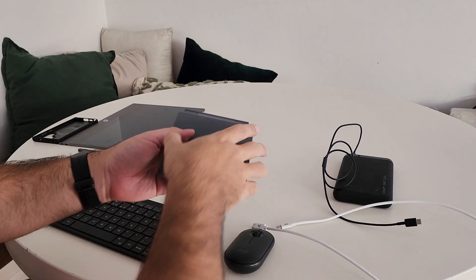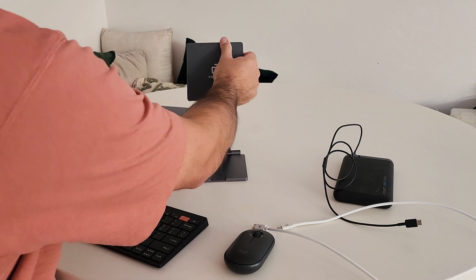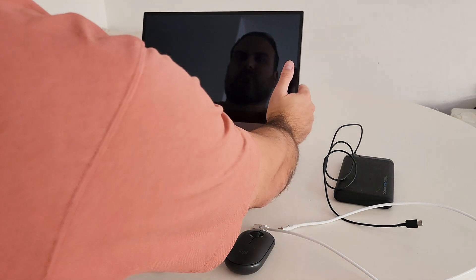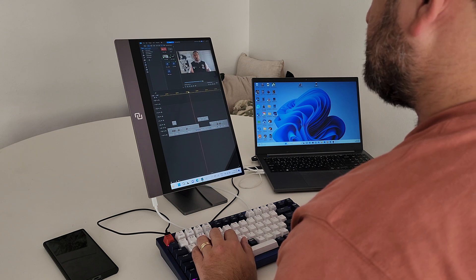If you really want to elevate, you can get the portable stand, which folds away really compact and actually allows the display to magnetise directly onto the stand. You can position it, you can even make it go in portrait orientation, and you have a really good time using it that way.